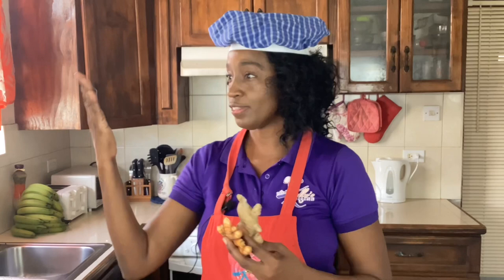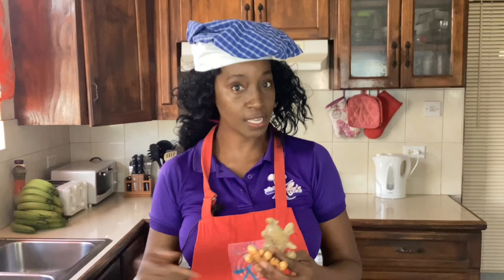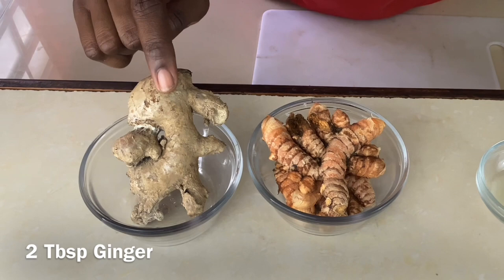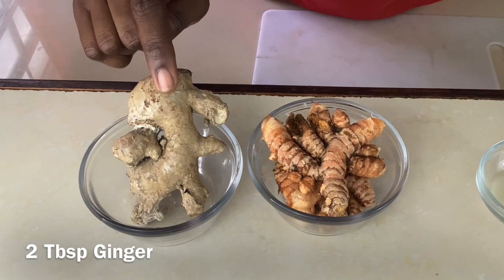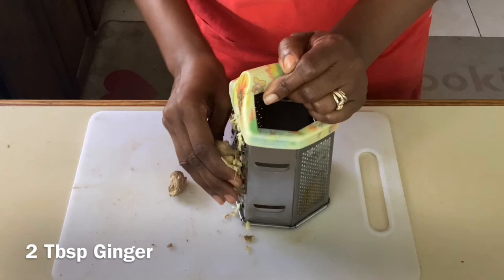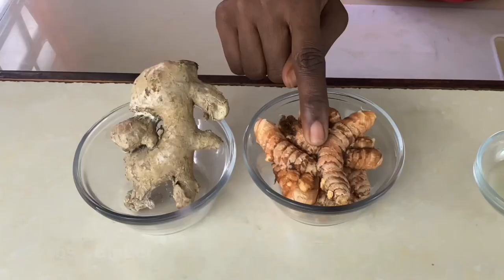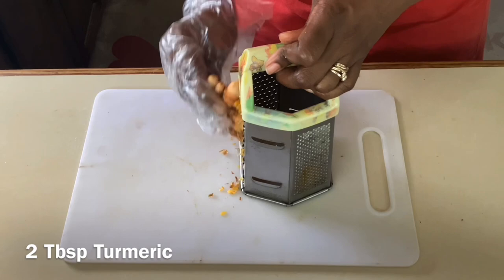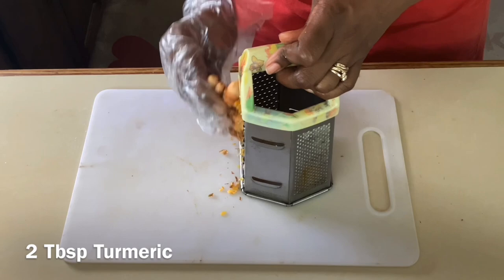Let's go over the ingredients to this amazing ginger and turmeric tea. We have two tablespoons of grated ginger — if you have powdered ginger you can use that, but I'm going to use my ginger root. Two tablespoons of grated turmeric. When you're grating turmeric you must be careful because it always leaves a yellow stain on your hands — I'm gonna use a food glove before I grate and I recommend you do the same.